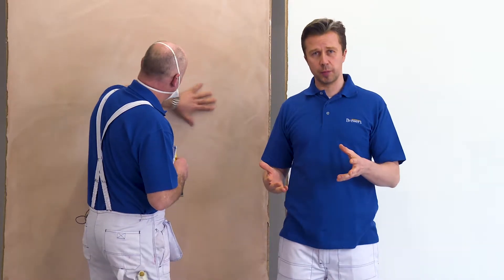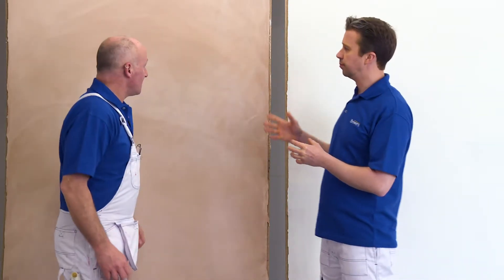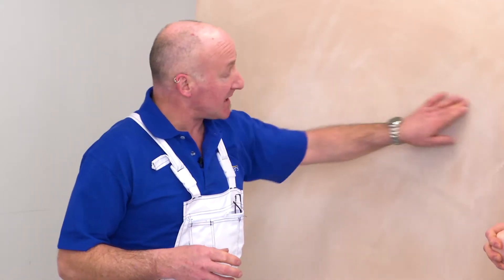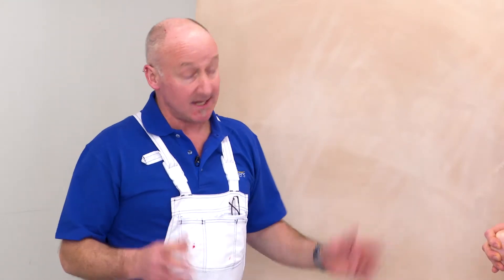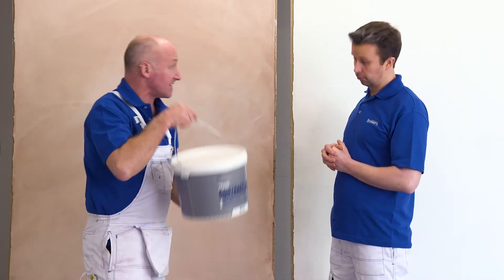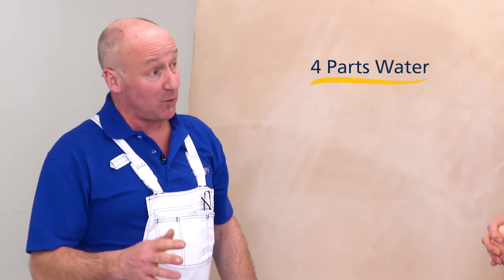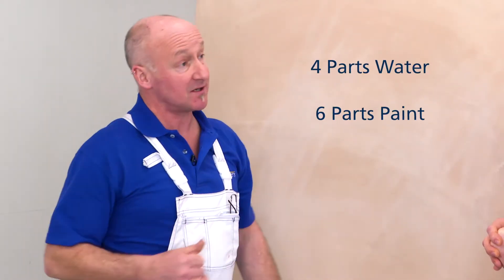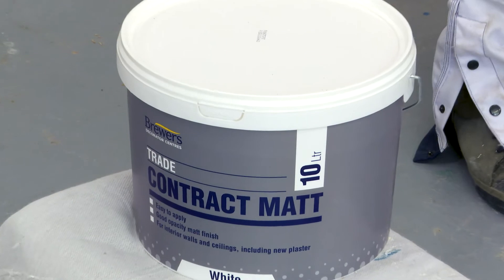Once this is done you can then seal the plaster with a base coat, mist coat or ghost as it's known. Chris, why can't you simply emulsion the plaster? Well, standard emulsion has a much higher vinyl content — especially some of the quality designer paints — so you must base coat first because they won't stick to the plaster. You've got two choices: either a contract emulsion like this one, which is perfect for the job, or you can water down a standard emulsion with four parts water to six parts paint.